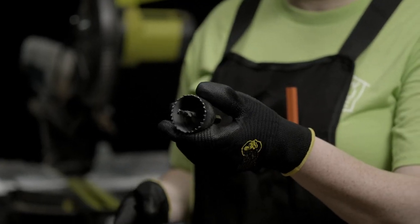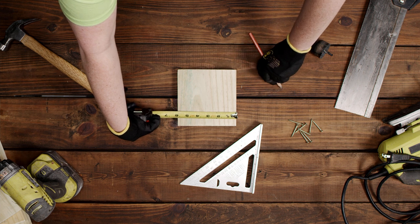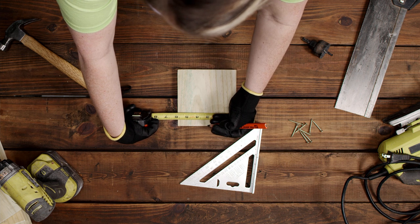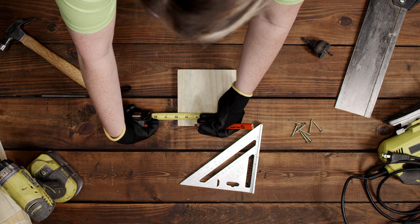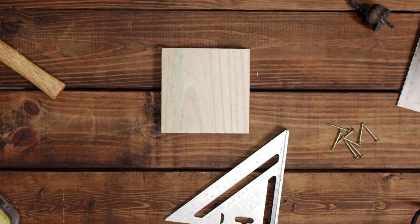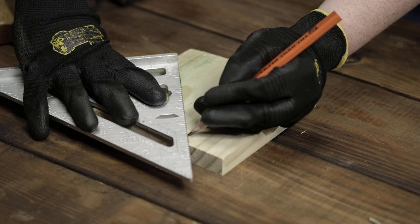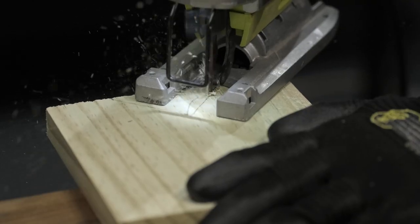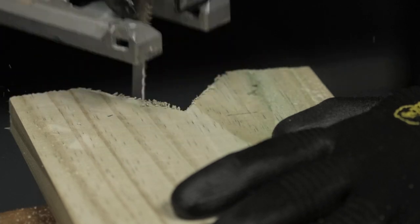Now we have all our pieces but something is missing — how does the bird get in? One way to do this is with a hole saw, but these can be pricey and require a drill. Plus I promised you that we would build one without a hole saw so let's do it. First we need to make three marks on the front of our house. On the five and a half inch side make three small marks: one at one and a half inches, another at two and three-fourths inches, and finally four inches. From the mark at two and three-fourths inches, mark down one and a half inches and connect this mark to the two outside ones making a triangle. Now you need to cut it — a handsaw or a jigsaw is perfect for this. Again, be careful.